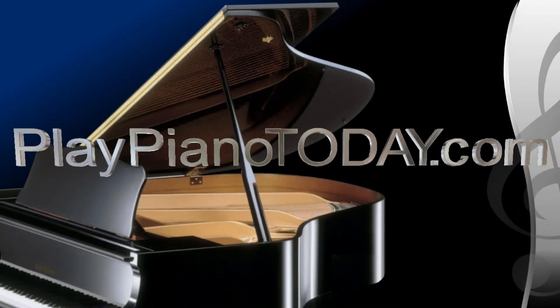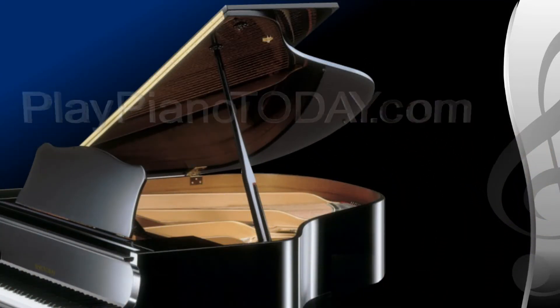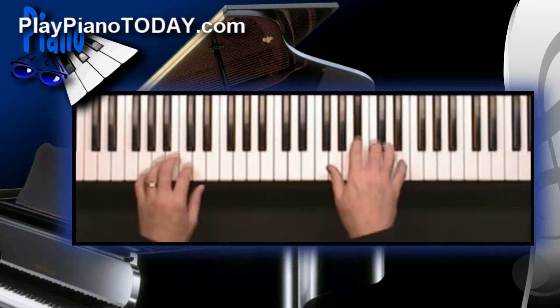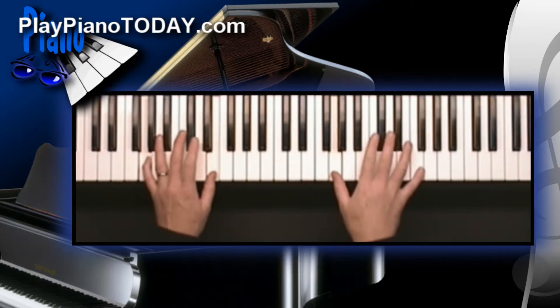Welcome to PlayPianoToday.com. This is part two of two from chapter six in the piano lesson series titled Blues for Piano and Keyboard.